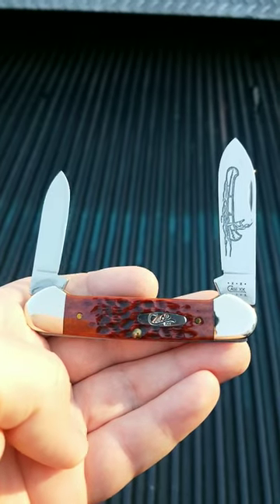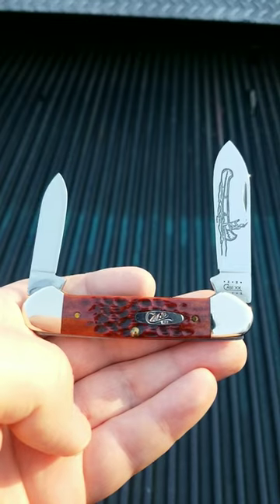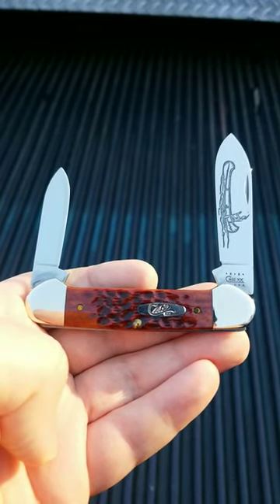Thanks for watching, and it's been Knife16. Oh, by the way, if you want to pick one of these up, it's going to cost you probably about $60 for a new one, and probably a different bone handle.